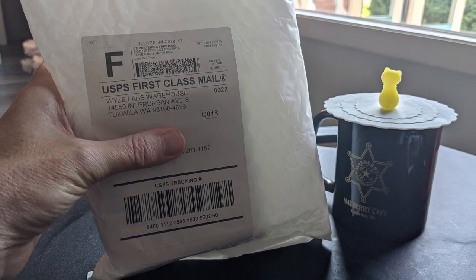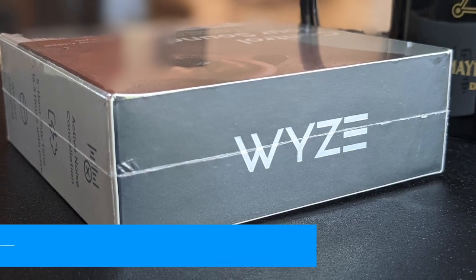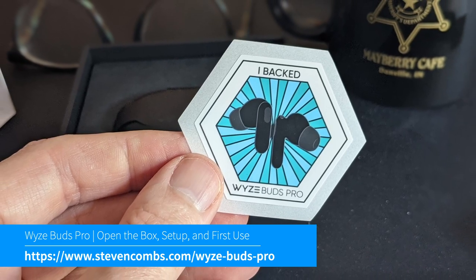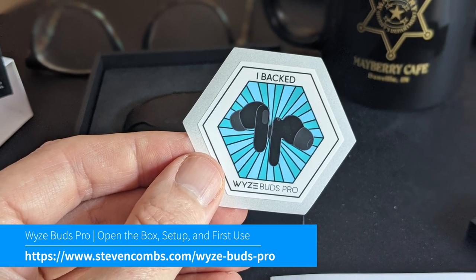Time to open the bag on a new Wyze product. This time it's the Wyze Buds Pro, the new in-ear headset from Wyze. And I am a backer. Let's check it out.